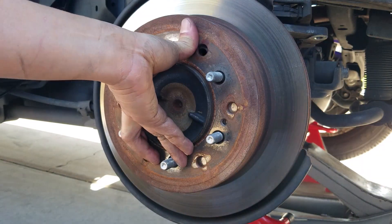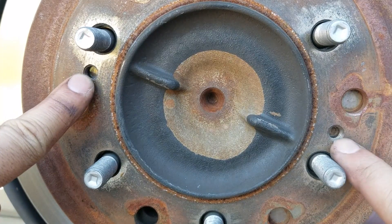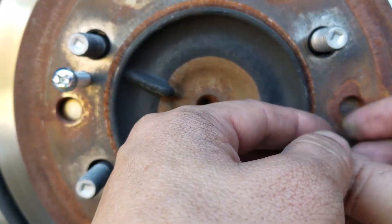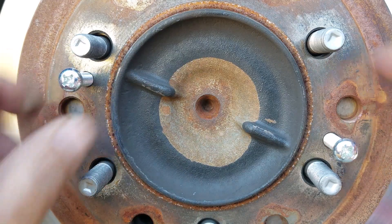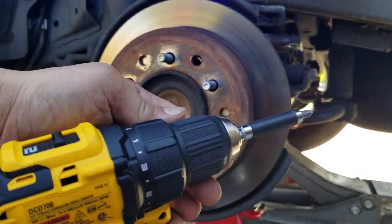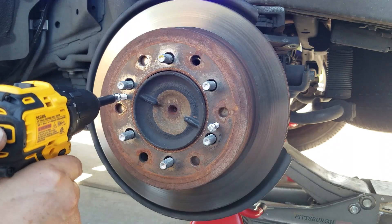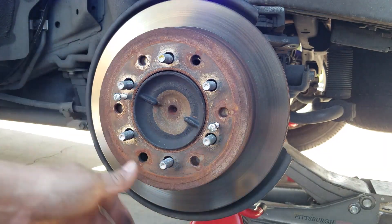If it's still stubborn and you can't tap it out, then go ahead and find yourself a couple of screws. On your rotors, there are two slots for screws right here — you're going to have to find screws that fit that diameter. I found two screws right here that fit perfectly. You can buy these at Home Depot or wherever, as long as the threads fit. Go ahead and screw them in until they hit the surface. Then take a Phillips screwdriver — a power one — and turn it clockwise on each side, one at a time, so it doesn't come out crooked. As you can tell, it's coming out right now — the whole thing is starting to move out.